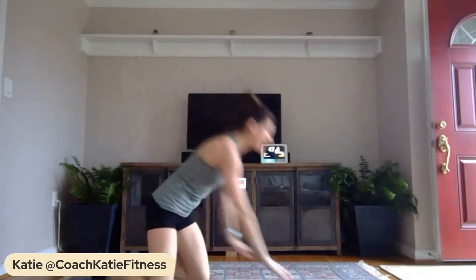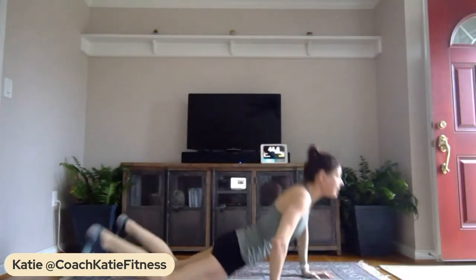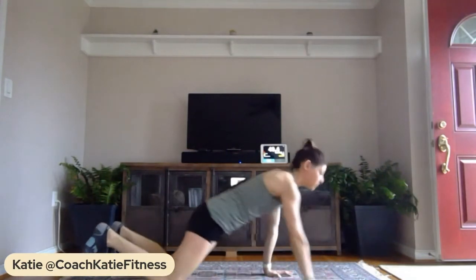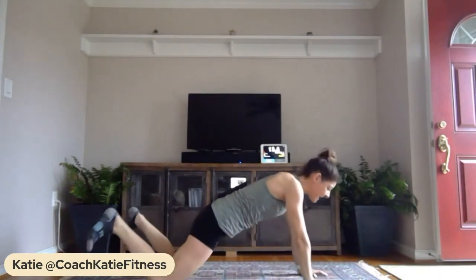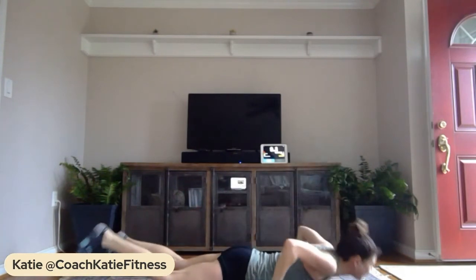Now in push-up position — or drop to your knees — we're going to do hand switches: one hand in front, one to the side, then switch. Down, up, switch those hands; down, up, switch. You can do this on your knees but really try to switch those hands. We're going to get all those muscles all around and through the arm. Keep it nice and tight and press — switch. Your muscles are going to burn and you're going to keep pressing. Three, two, one — shake it out!